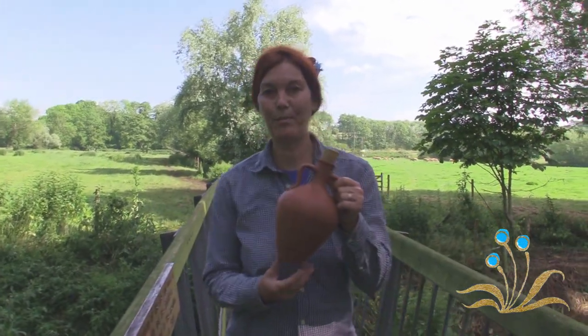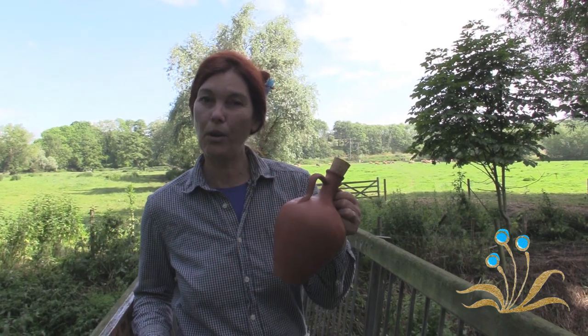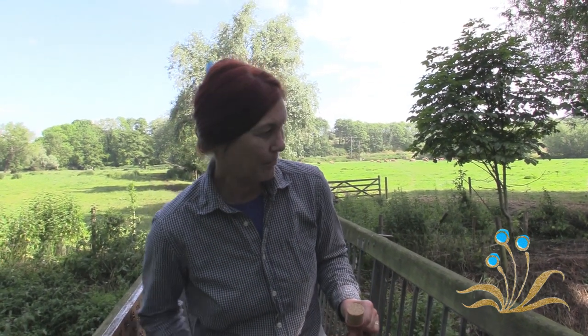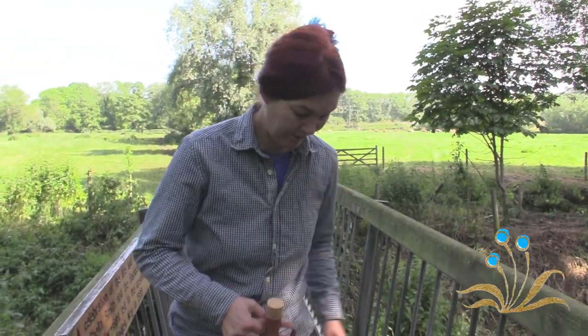Look how portable this little bottle is — it's got two little handles. It's full of water but look, I can even hold it with my little finger. If I was going on a longer trek I'd probably make a little strap for it, something like this.